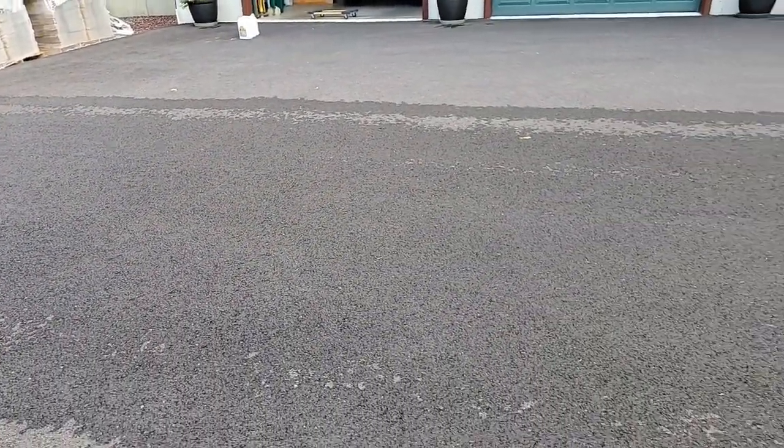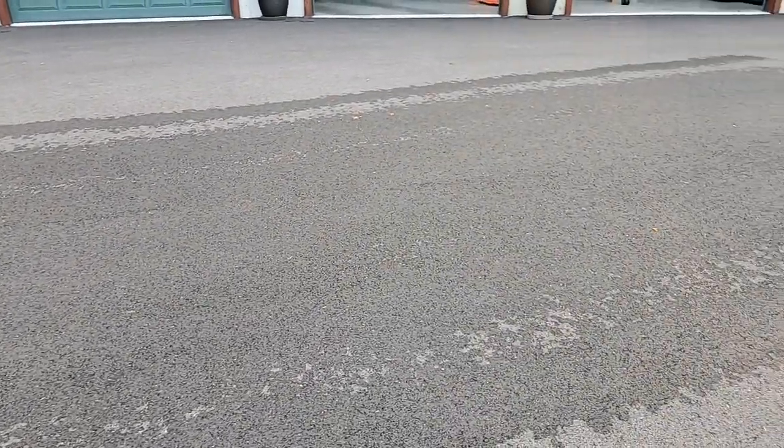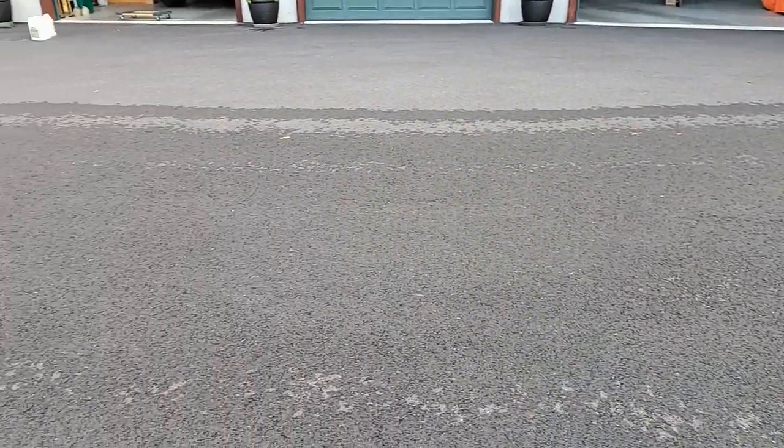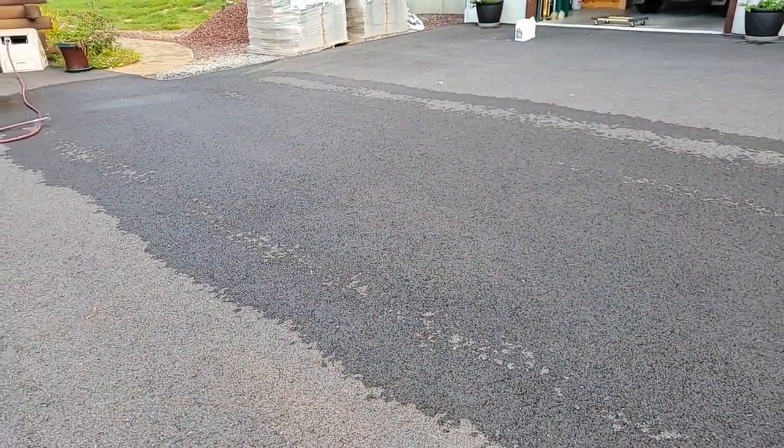It does look pretty good but there is a line on the outside that does not seem to be covering. Now I could overlap, but I will adjust those nozzles so I get better coverage.